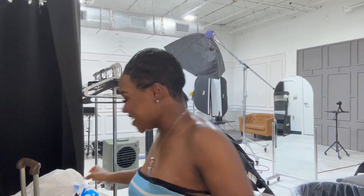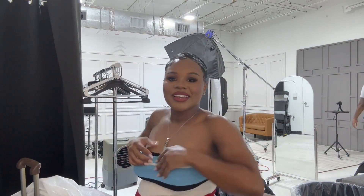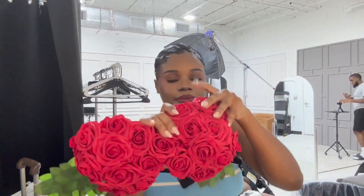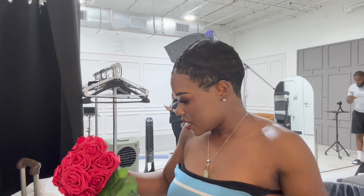Y'all, I got to go in here and get dressed. I'm so excited. Maternity shoot, let's go! I'm gonna change into the rose bra and panty, and I'll be back out with my necklace. Guys, this is how it turned out.